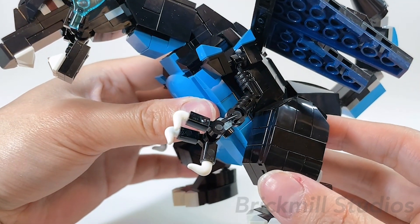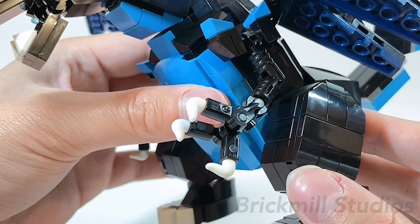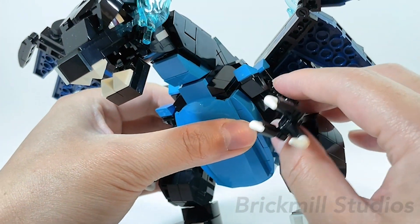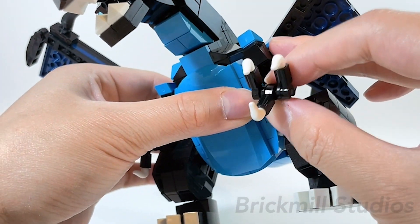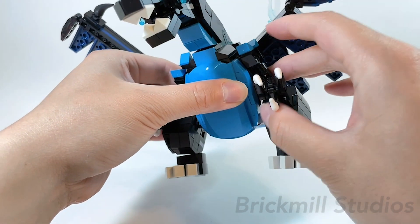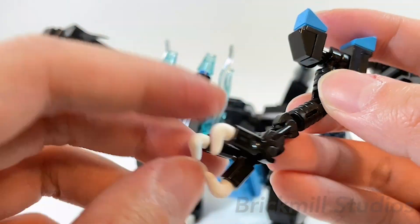First, taking a closer look at the arms — I mentioned in my previous video that the arms are the simplest part of the design, and that's true for this form as well. The main change is that I used these ratcheted hinge cylinder pieces, which adds elbow articulation that wasn't present in the original MOC. Other than this, it has the same points of articulation at the shoulders and wrists, so you can bend the arms up and down, rotate them forward and back, rotate the wrists, bend them up and down, and open and close each of the fingers. You do have to be careful since the shoulder connection is pretty fragile, so usually I'll just take off the entire arm, pose it how I like, and then reattach it once I'm satisfied.